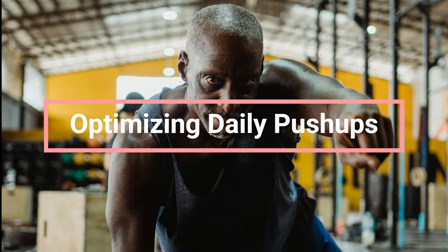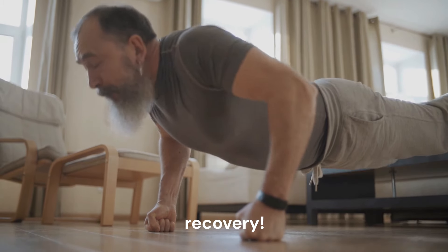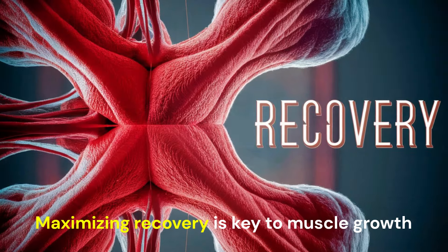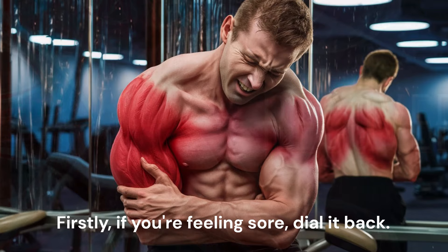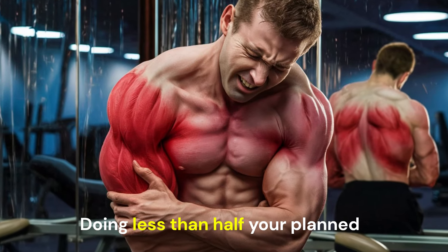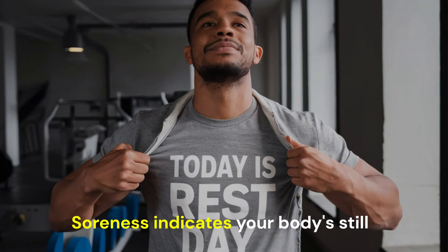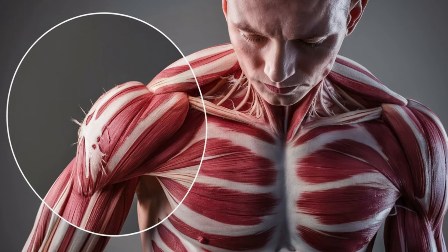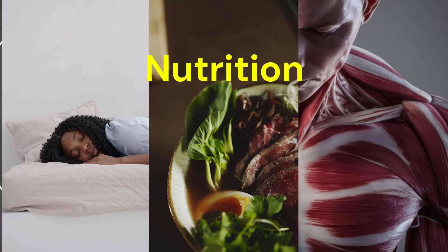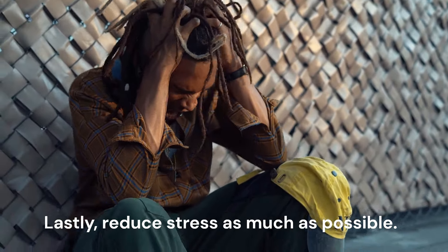The number one hack for optimizing daily push-ups: recovery. Maximizing recovery is key to muscle growth. Here's how. Firstly, if you're feeling sore, dial back — doing less than half your planned push-ups, or even skipping that day, is advised. Soreness indicates your body is still rebuilding, so listen to it. Secondly, prioritize sleep, nutrition, and hydration. Lastly, reduce stress as much as possible.